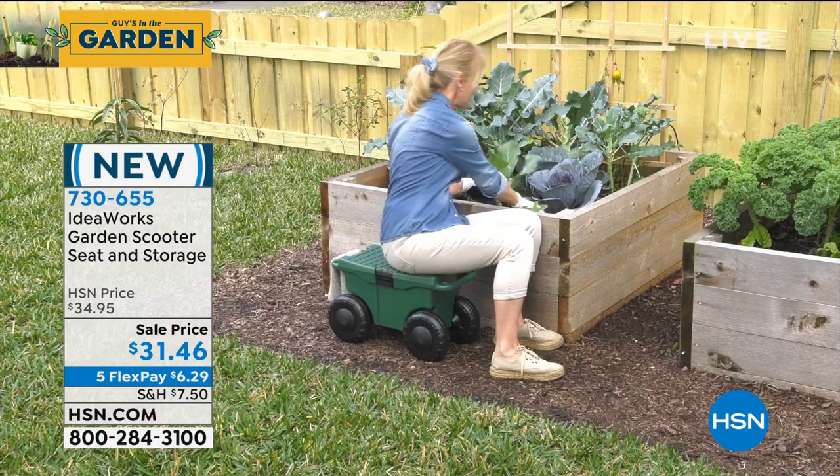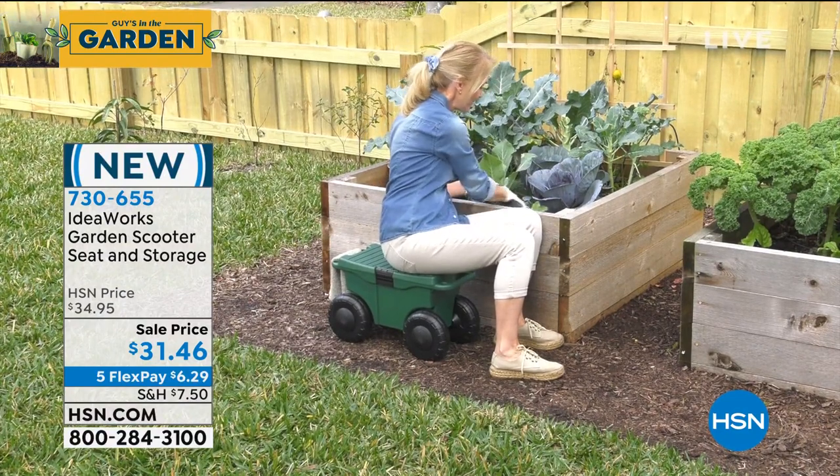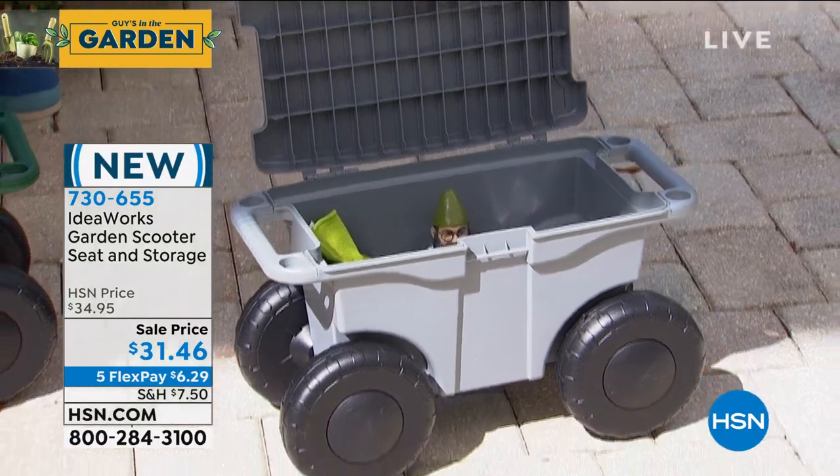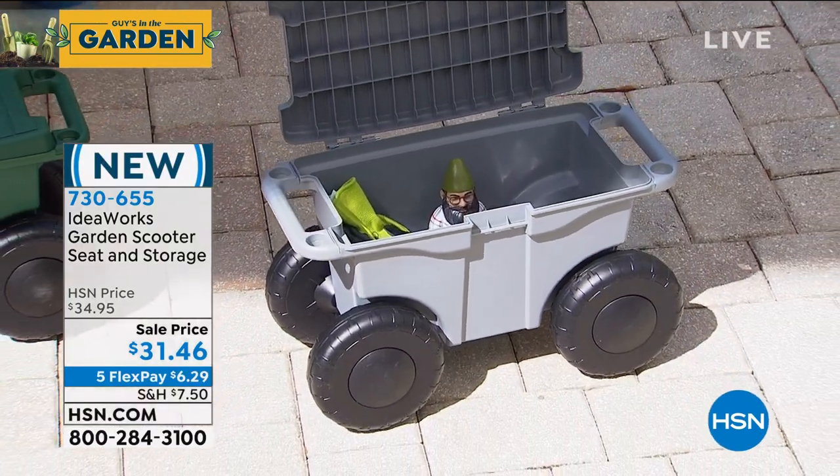Going to go crazy — 730-655. I have it available in green or gray. And my good friend who's always on my garden shows and other shows, Chad Allen, is standing by.